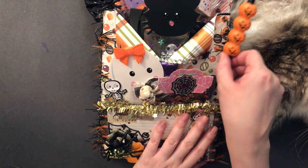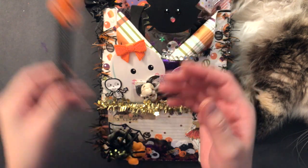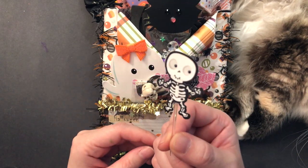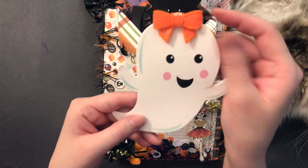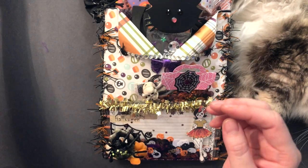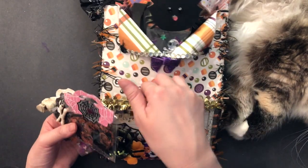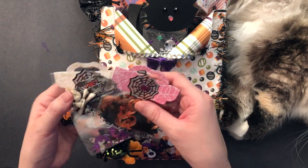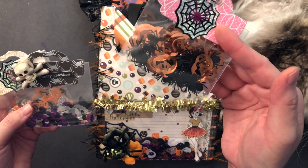First, I found these really cute straws at Michael's and included one of those. Here is one of those cupcake toppers that I got at Walmart. Here is one of those goats from Matt Garland that I hauled. And then here I have three bags — the pocket in the front is not very deep, it's quite shallow, so I can only include small bags. So I just included these sequin mixes.